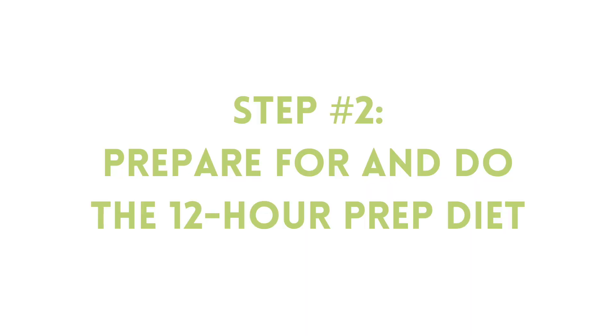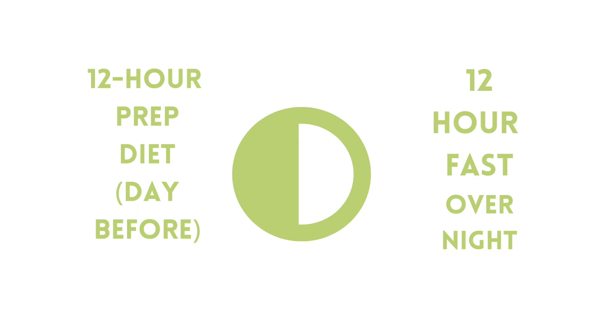Now that you've picked when you're going to do the test, you can focus in on preparing for your prep diet day. In the day before the test, during your eating hours, you're going to eat a limited diet that's prescribed by the lab. This makes sure that when you drink the test solution, the results you're seeing are only from the test and not from the foods you ate the day before. So it's very important that you follow the diet carefully to get the best SIBO test results.